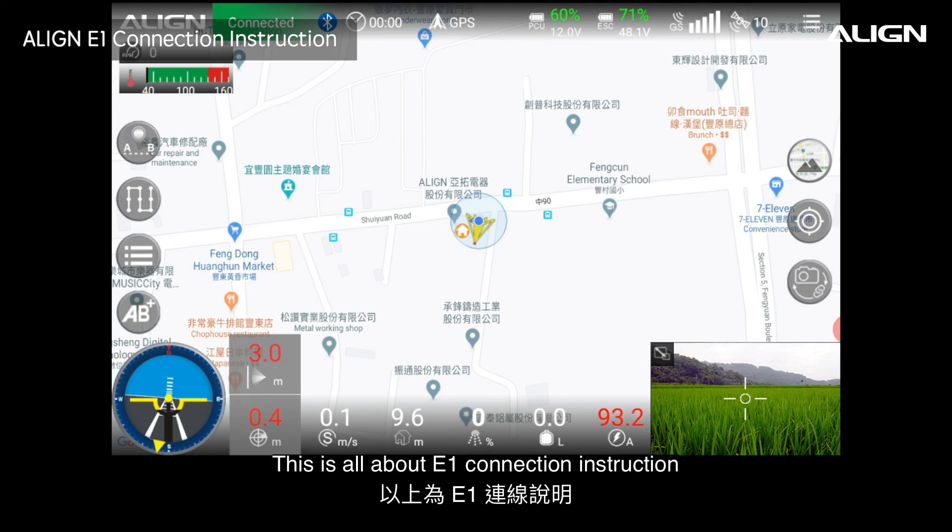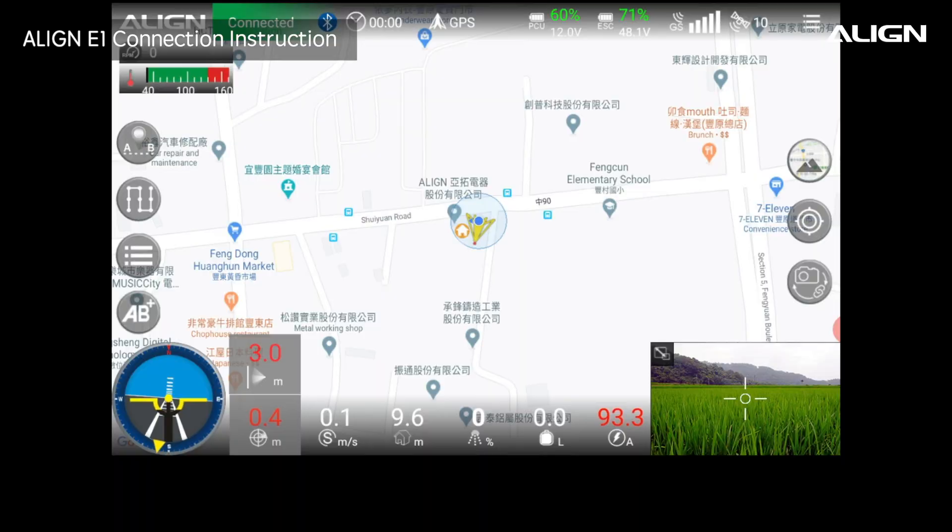This is all about the E1 connection instruction. Enter the Wi-Fi and start connecting the map.